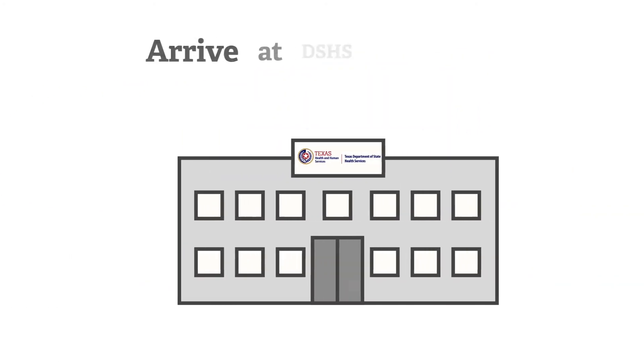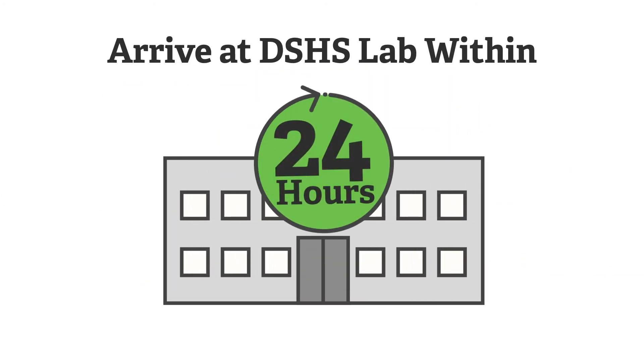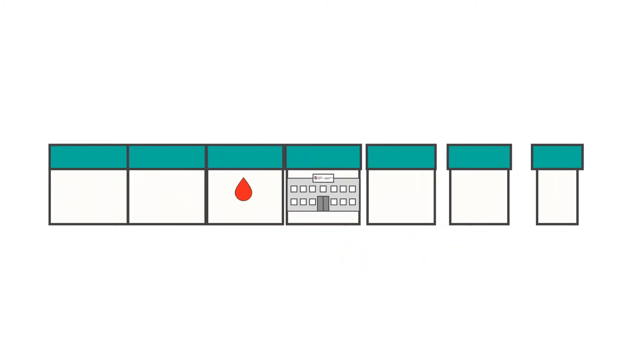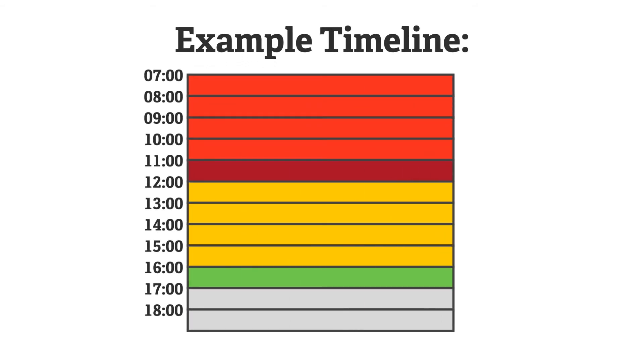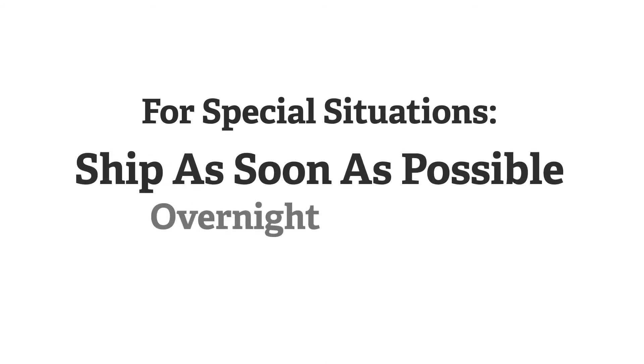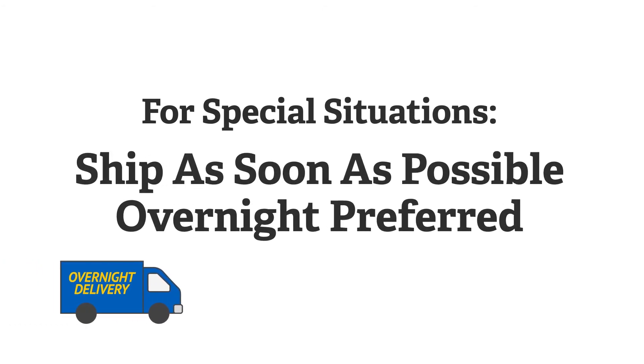National recommendations state that first screen specimens should arrive at the testing laboratory within 24 hours after collection. If a specimen is collected today, it should arrive at the DSHS laboratory by tomorrow. Facilities that are successful in achieving this recommendation generally schedule the blood draw in the early morning hours to allow the specimen sufficient time to dry, all documentation to be completed, and to ship the specimen out the same day. There are situations that may prohibit submitters from meeting the 24-hour recommendation, such as specimens drawn before weekends or holidays.